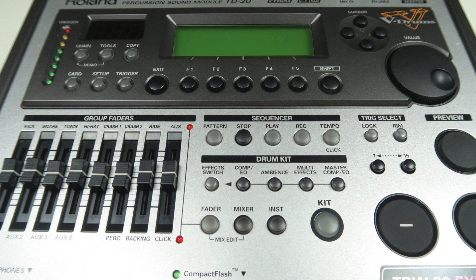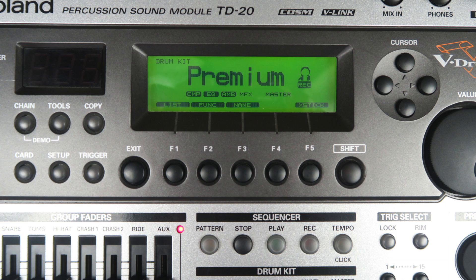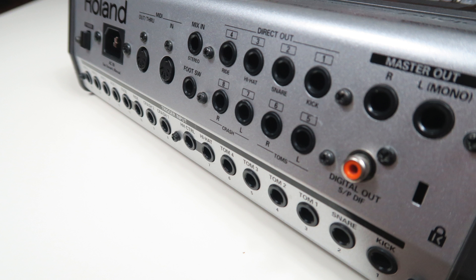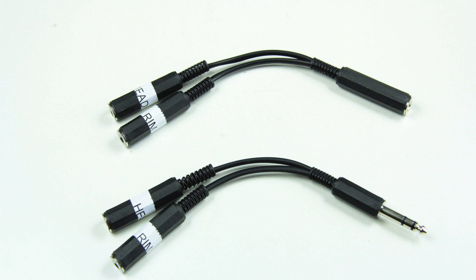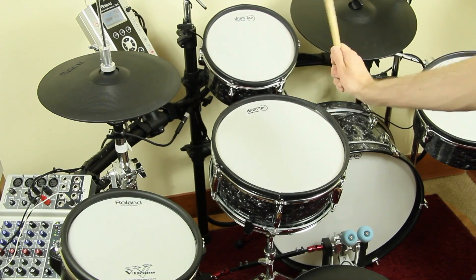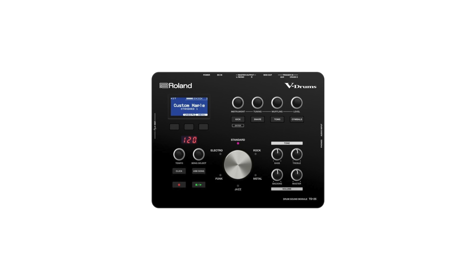Both TD-20 and TD-20X can be improved — audio experts have created pre-customized sound bundles with great-sounding drum sets, with links in the video description. Almost all of the TD-20's trigger inputs are stereo, meaning even the toms have head and rim zones. These inputs can be split with a drum splitter cable, allowing you to connect two pads to one input. The TD-20 lets you assign different instruments to head and rim, so you can change the tom rim sound to a cowbell or side snare — something not possible with the TD-25.